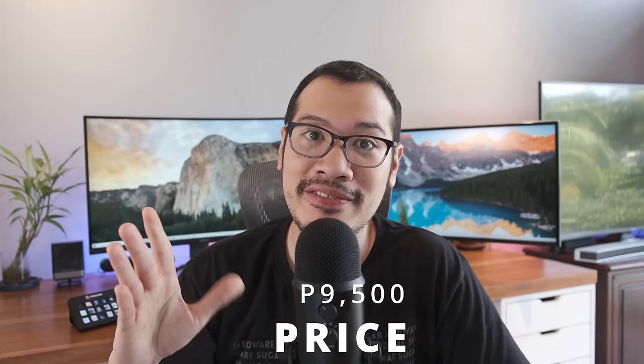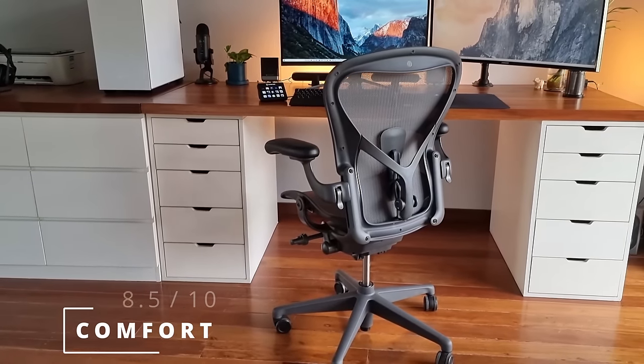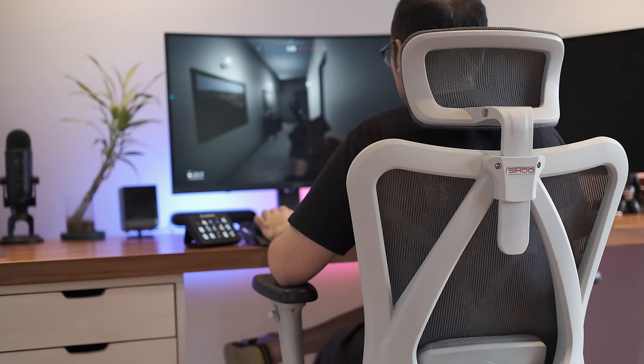I bought my Herman Miller Aeron for 60,000 pesos, which is already a large discount from the original price of 80,000. What I learned is that there is only so much additional comfort an expensive chair can provide. Yes, the Aeron is hands down the more comfortable chair, but the comfort level isn't galaxies apart. I am very picky with chairs — if I were to rate the comfort of the M57 from 1 to 10, I'd rate it a 6.8 out of 10, while my Aeron's comfort rating is an 8.5 out of 10. In terms of bang for buck, I think the Siho M57 is pretty spectacular cost-benefit-wise, and I have worked from this chair for many hours a day with no problem, other than that gaming armrest issue.